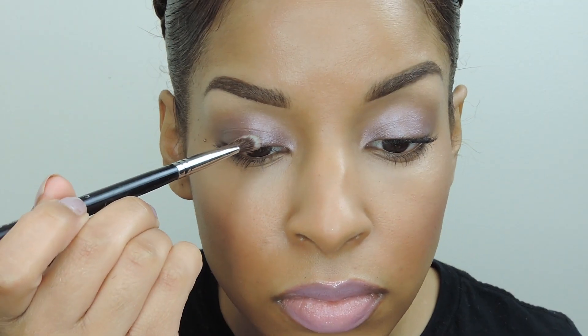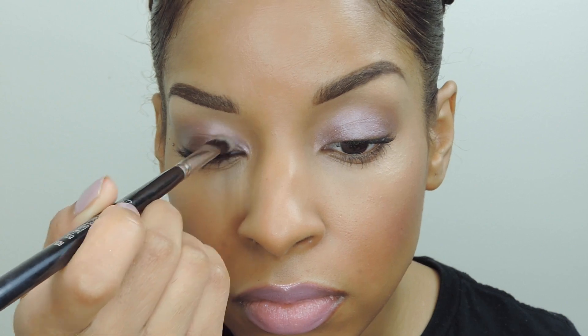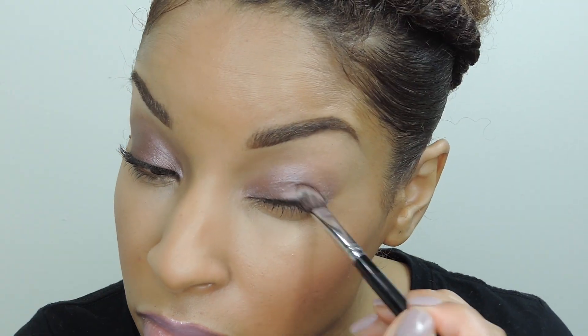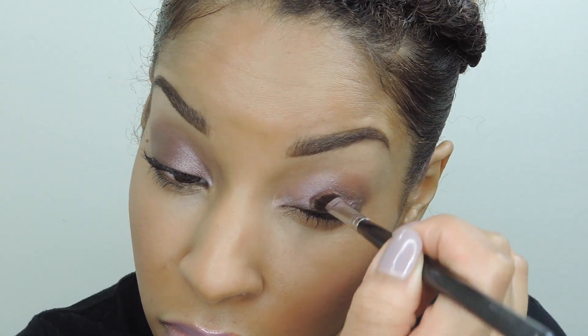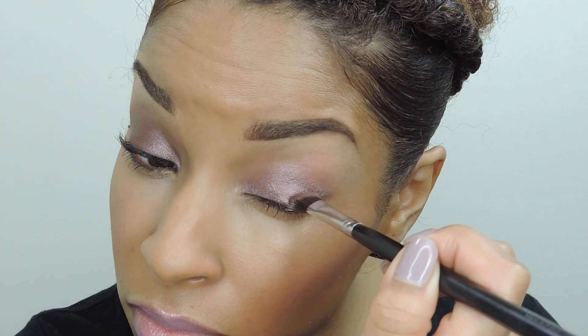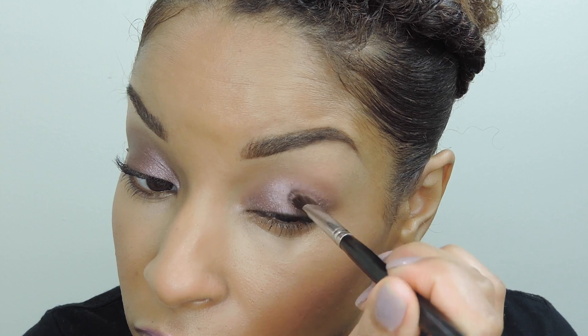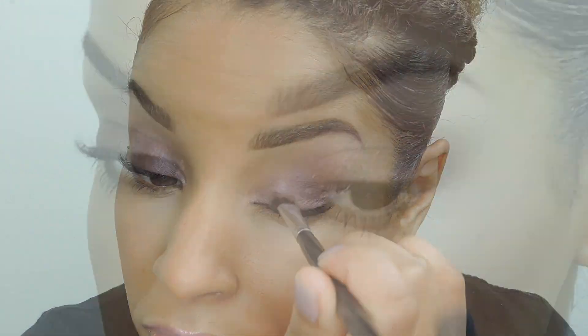Now I'm going to use Covergirl's Blamed Out Shadow Pot in Scorching Coco, and I'm going to apply this to my lid and then blend outward. Applying that shine shadow as a base gave this eyeshadow a gorgeous shimmery effect — it was almost like having a glossy lid without the creasing.